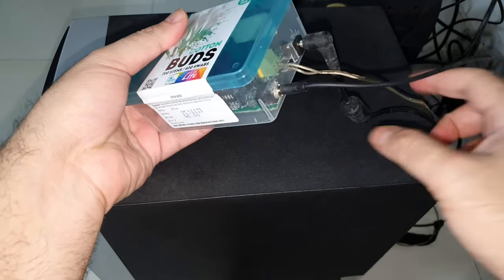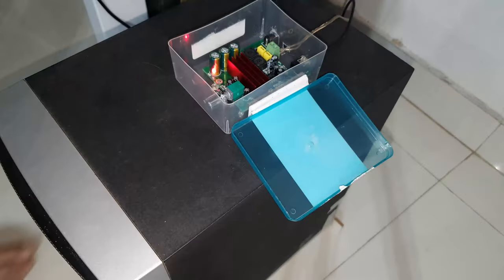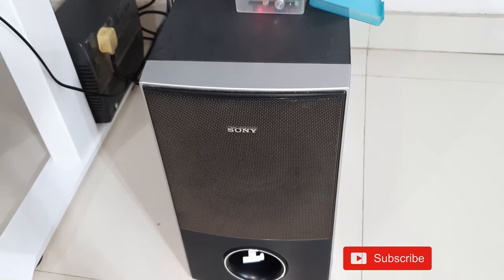Once all the connections are done, the device is powered on. Do remember there is a small pop sound from the subwoofer every time you power it on or off — that's quite normal for this. The setup is done. Let's quickly do a sound check — the amplifier is now on.